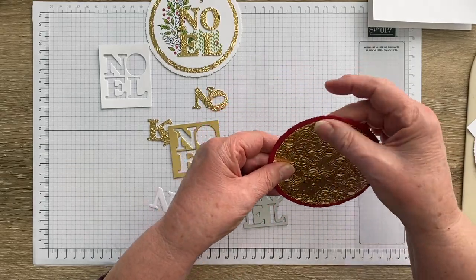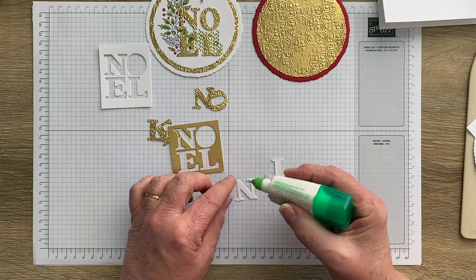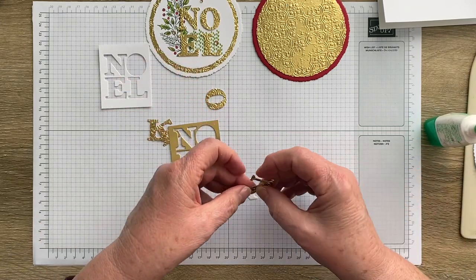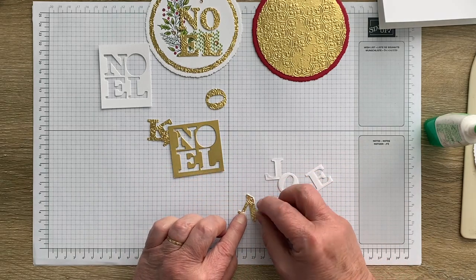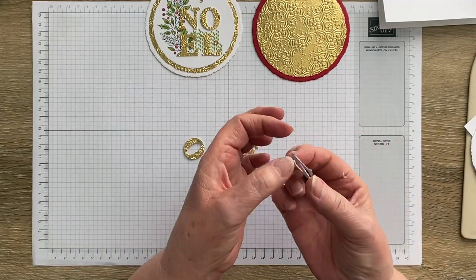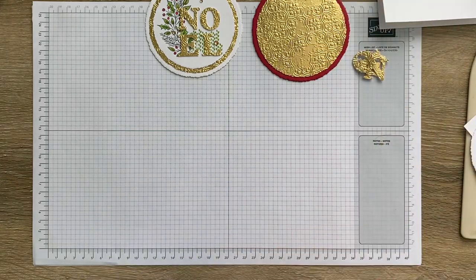I'm going to quickly assemble the Noel layers so they're ready when needed — just going to glue those up. So now I've got my layered-up Noels. If you wanted even more dimension you could cut an extra layer and give yourself two layers of plain cardstock underneath so they'd sit up even more. We'll pop those to the side for now because we don't need them straight away.